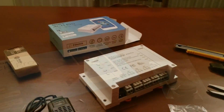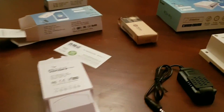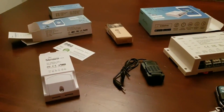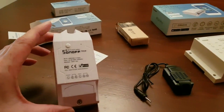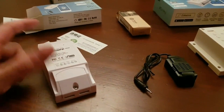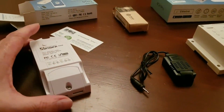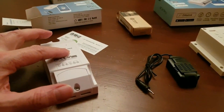I'm going to break this video down into three parts. Part two is going to be the TH10 device. These guys also make the TH16, and the difference between the 16 and the 10 is the current rating — this one can cope with up to 10 amps, and obviously the 16 handles 16 amps.